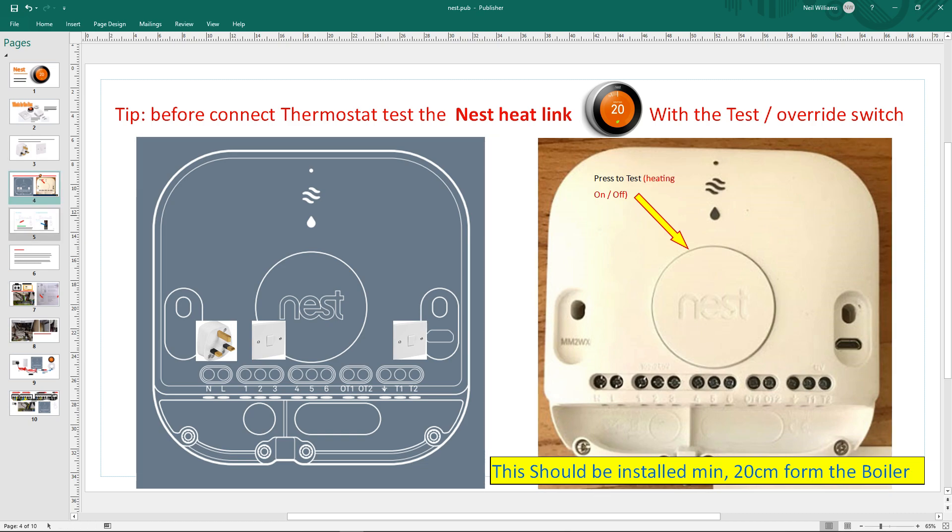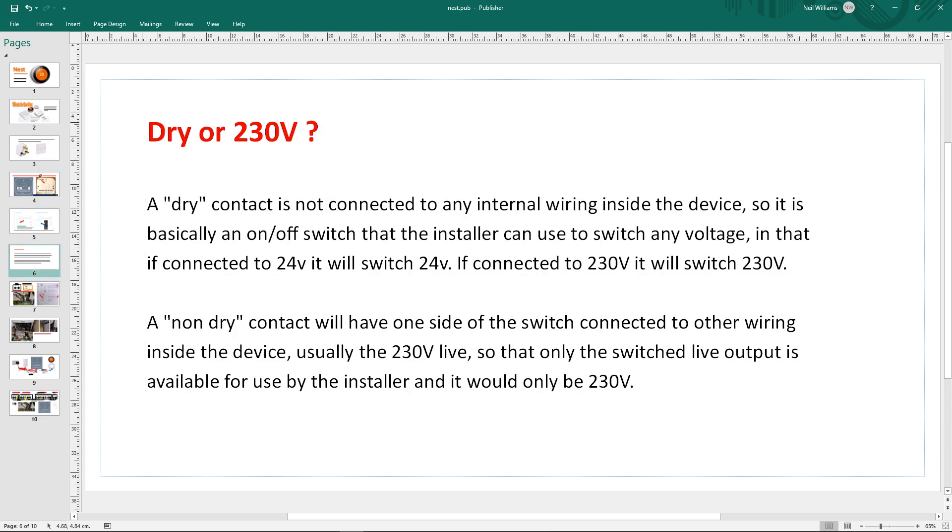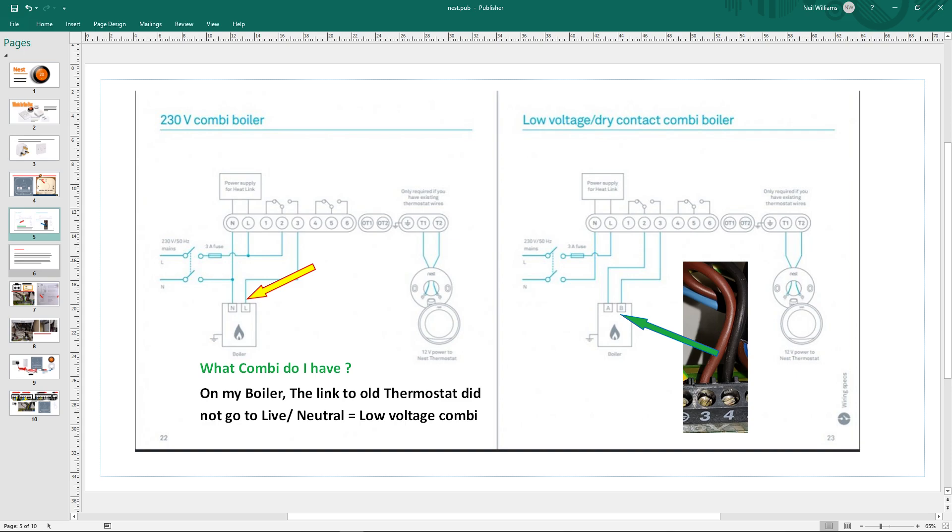This is where you decide what boiler you've got. I worked out mine was the low voltage dry contact type. I knew this because if you look on your boiler manual you'll see two and three on the switch - that's the heat link. If your boiler has wires going to a thermostat you're pretty certain you're on a low voltage one. There's a little explanation here about dry versus non-dry, 240V versus low voltage.